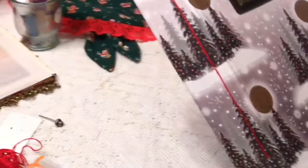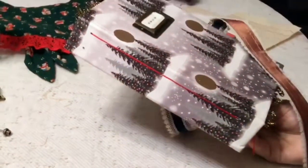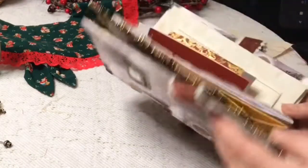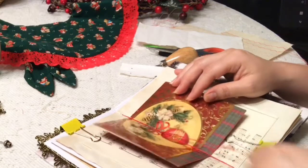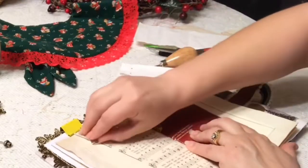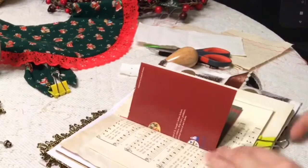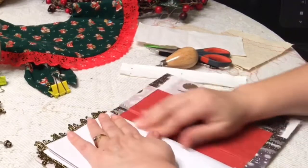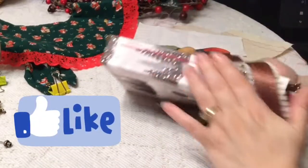I'm showing you how the signature is sewn in — it's fairly straight. If you look at those Christmas trees, it's going right through the middle of them, which is pretty straight. It's pretty secure because it's double-knotted. Now I'm going to take out the clips, and we have the first signature done. Thank you so much for sharing this with me. I hope you'll subscribe if you'd like to see more videos, give me a big thumbs up if you like it, and I appreciate all your comments.